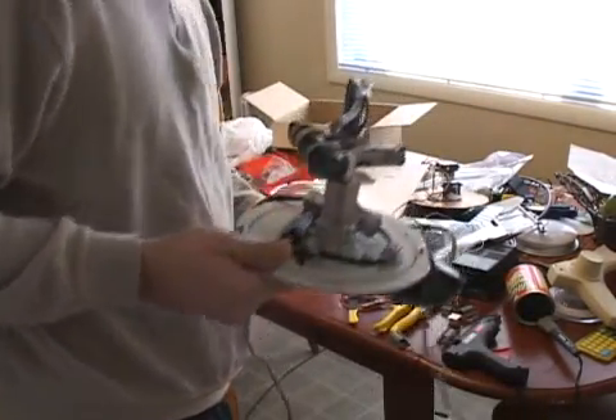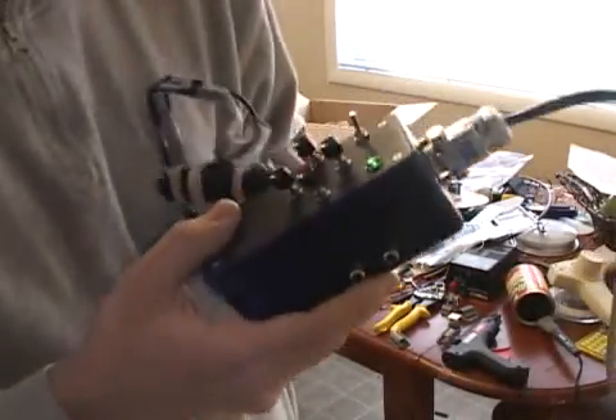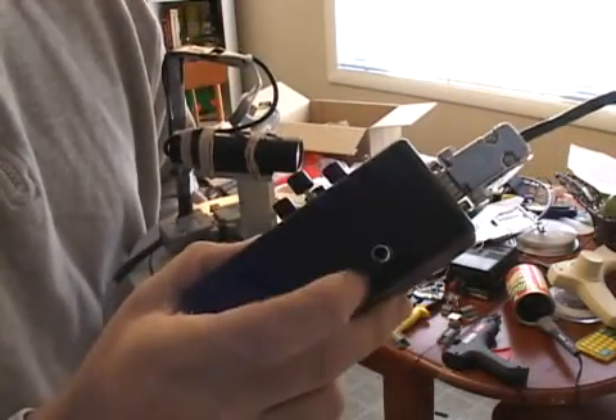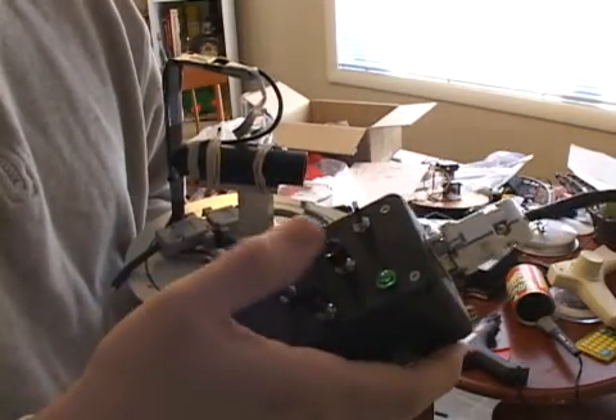And the control box is this right here. Homebrew thing. It's pretty much the same as the other one, except it uses buttons instead of dials. We've got our nice video and audio connections there, and pan and tilt buttons.